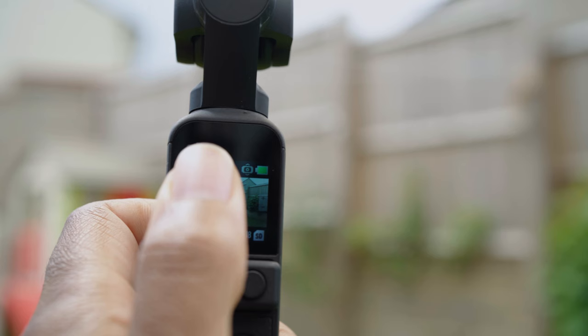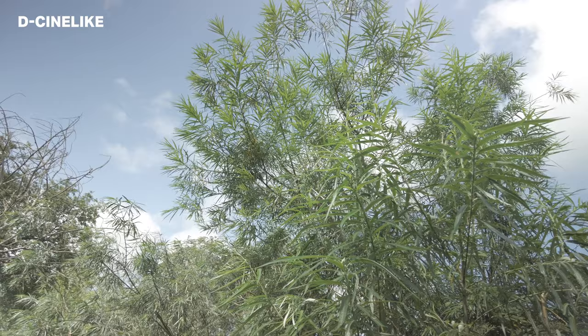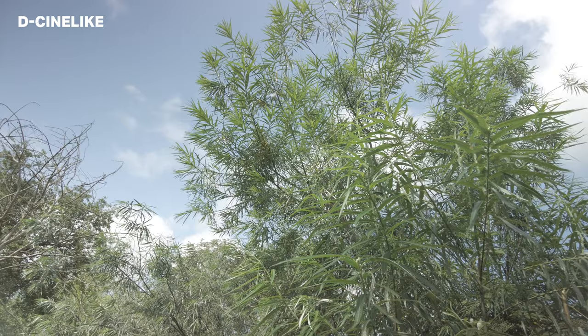Hey guys, in this video I want to show you how to shoot with manual settings for the Pocket 2, so that you can have a little bit more control of your footage and also it's going to make color grading and color correcting easier if you want a bit more control over that as well.